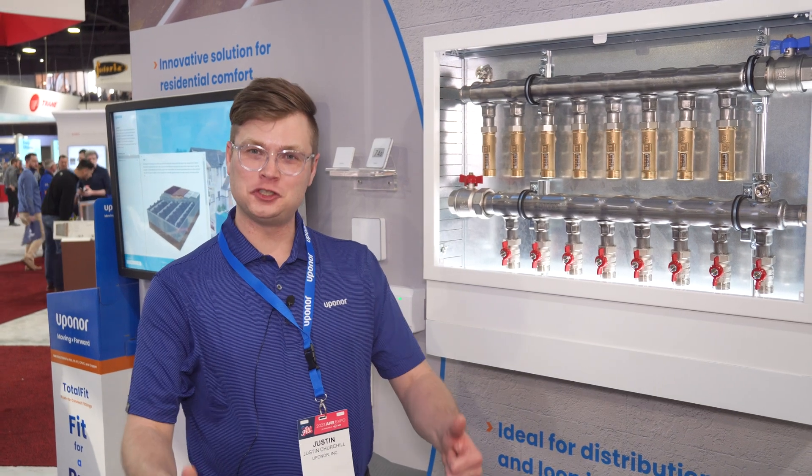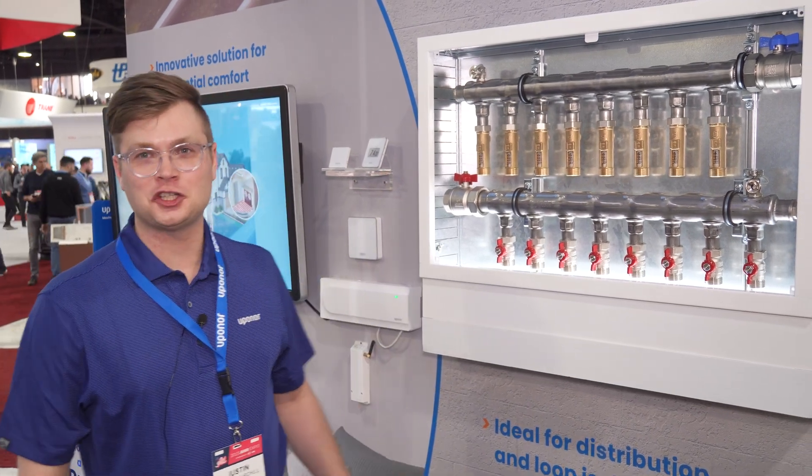Thank you so much for joining us here at the Uponor AHR 2023 booth. My name is Justin Churchill and I'm going to show you Uponor's newest manifold.